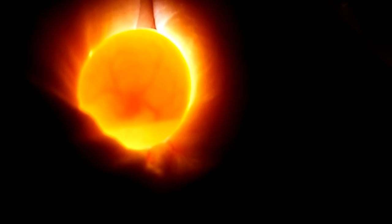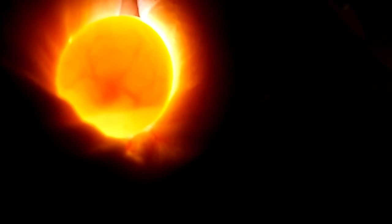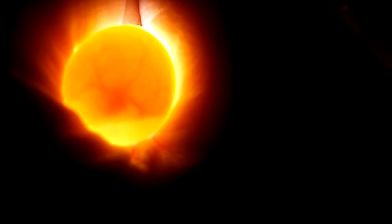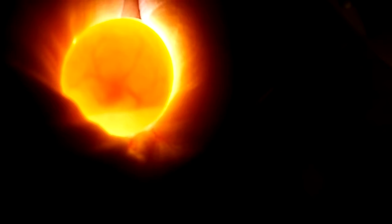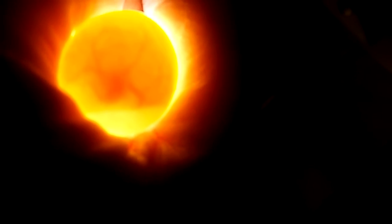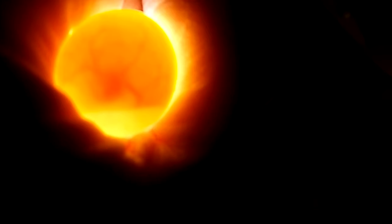Hey everybody, this is a video of the second egg that Wiz and Jinx have laid — it would have been laid earlier this week. I'm hoping you can see in the video what I can see here, which is basically a little chick. You can see the heartbeat in the center and the veins forming out from there. Pretty cool! The first egg looks like it's not fertile — this is egg number two.